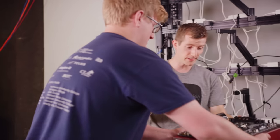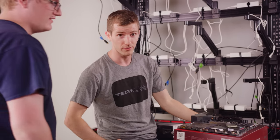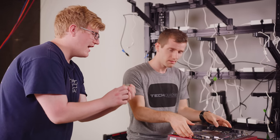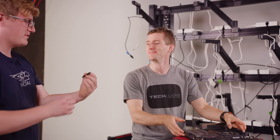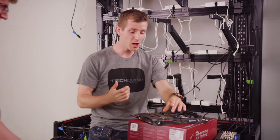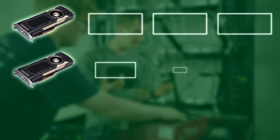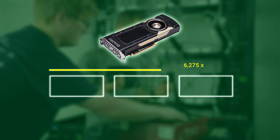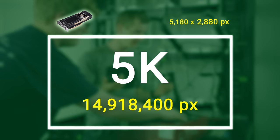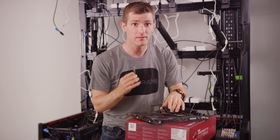First things first, we need a system worthy of those graphics cards. I wanted to use a 7900X, but the last one we had didn't survive a de-lid, so we're using a 7960X instead. Poor us — first world problem, I guess. The clock speeds are a little bit lower on this one, but let's be realistic: even in this new configuration, every card is still running the pixel count equivalent of a 5K display, so the bottleneck is still going to be the GPUs and not the CPU.